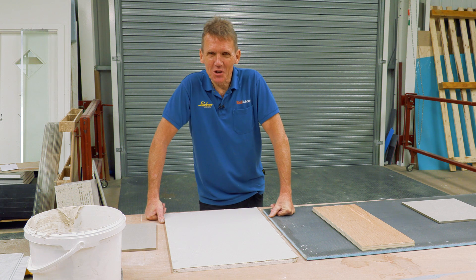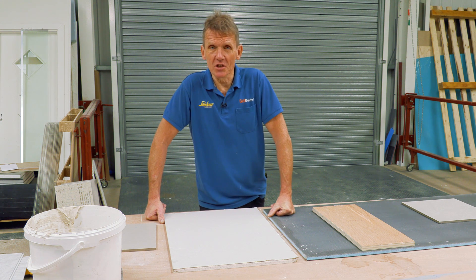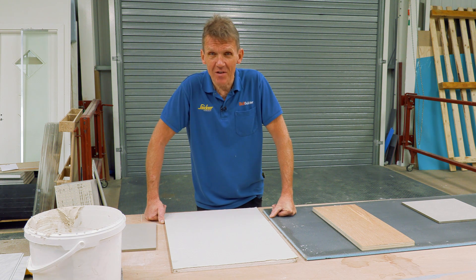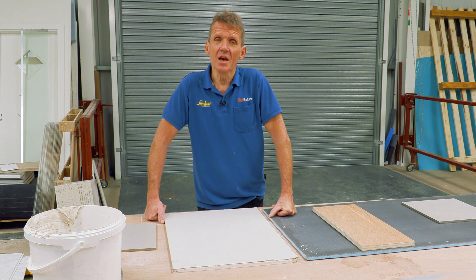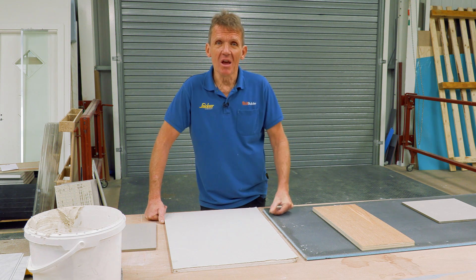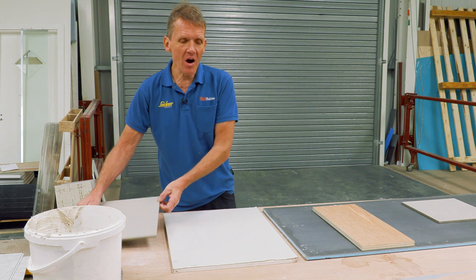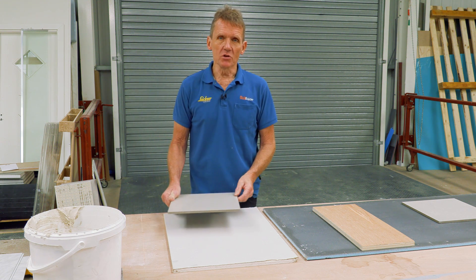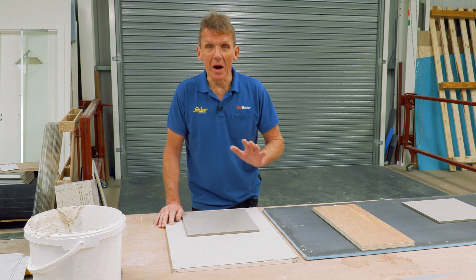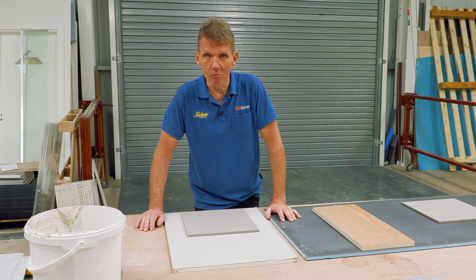Hello, I'm Roger Bisbee from SkillBuilder and I want to talk to you about some changes that have taken place in the British Standard for tiling. This is British Standard 5385 and the changes took place in June 2018. What they now say is that tiles are getting heavier, so they've revised the standard to make sure that people are not attaching heavyweight tiles to unsuitable backgrounds, or if they are attaching them, they're doing it in the right way.